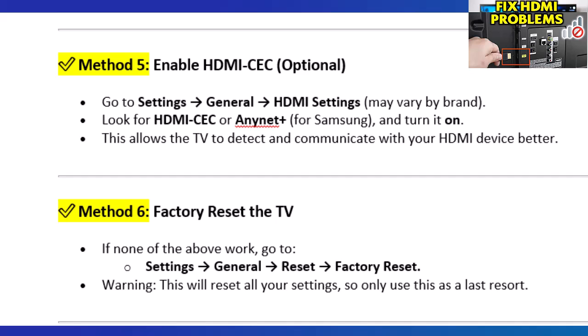Method 6: Factory reset the TV. If none of the above work, go to Settings > General > Reset > Factory Reset. Warning: this will reset all your settings, so only use this as a last resort.